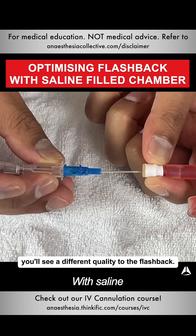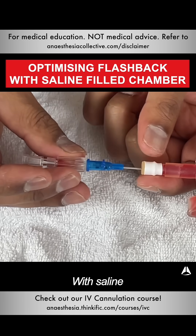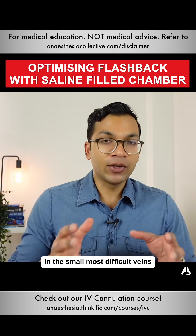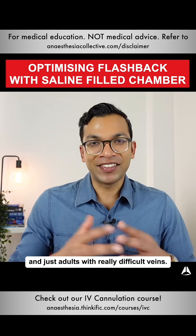As I enter the vein you'll see a different quality to the flashback — as you can see it kind of squirts out the other side. That's the reason why I use saline in the chamber for the smallest, most difficult veins, especially pediatrics, neonates, and adults with really difficult veins.